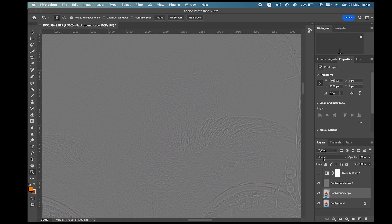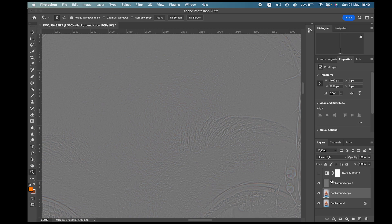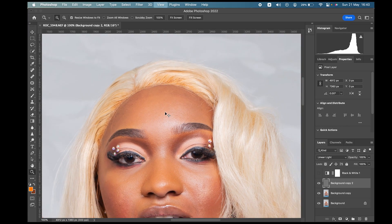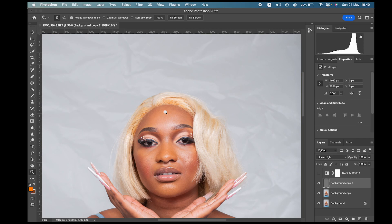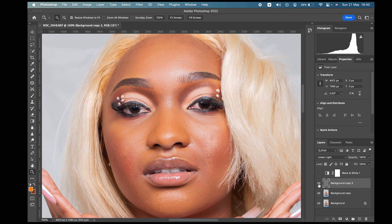What you want to do is go to the Blend Mode dropdown and select Linear Light on the top layer. It looks like nothing changed, but we've actually done a lot — it just looks the same as when we started. But a lot of work has been done. I'm going to show you where the median part comes in.